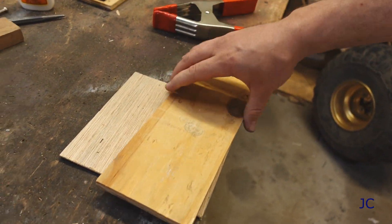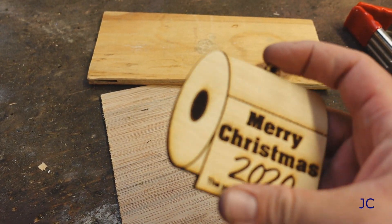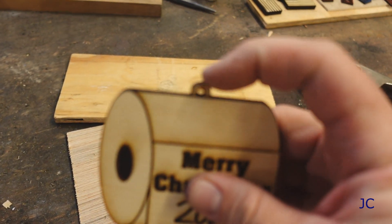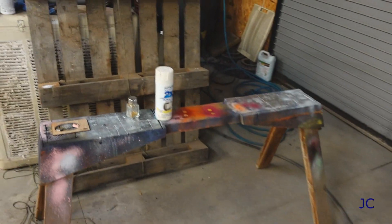Standing here watching the glue dry for half an hour sounds really boring, so I'm going to do some time travel — that's pretty cool. It has been about half an hour, maybe a little bit more. I'm going to check this thing out — just like that, it's good to go, it's dried and everything, perfect. So we're going to take this over and start doing some painting.